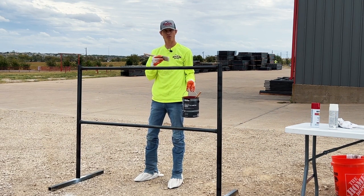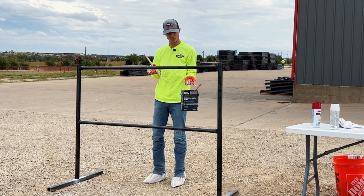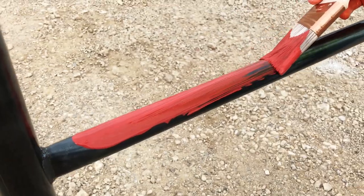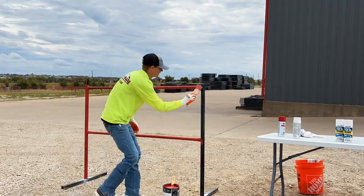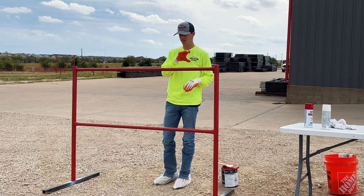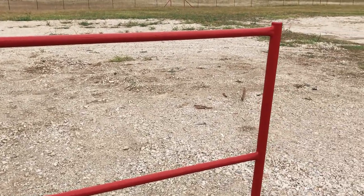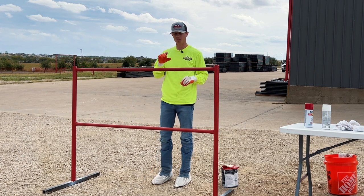Now we're moving to the brush application. I've got some direct-to-metal paint from Home Depot — a semi-gloss exterior paint. We just finished our second coat with the brush, and one thing from experience: when you're brushing, you're always going to have brush marks. You can really see them here, and there are some drips too. We're already at 25 minutes on our second coat and it's still not finished — we're going to need one more coat.